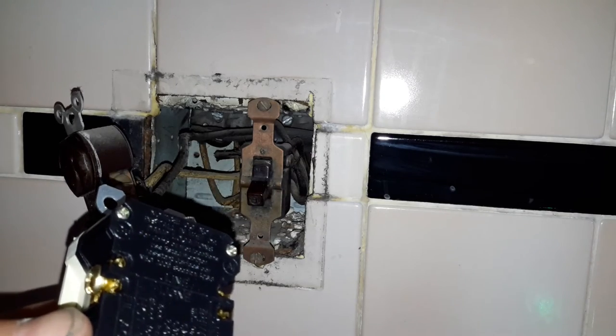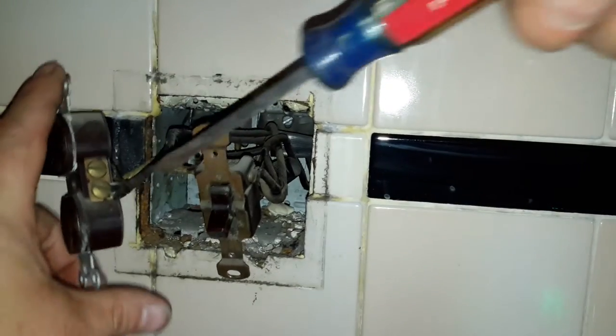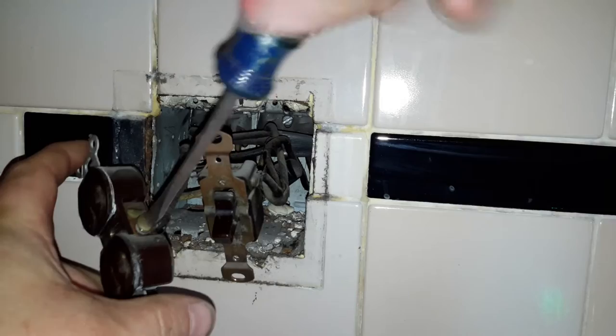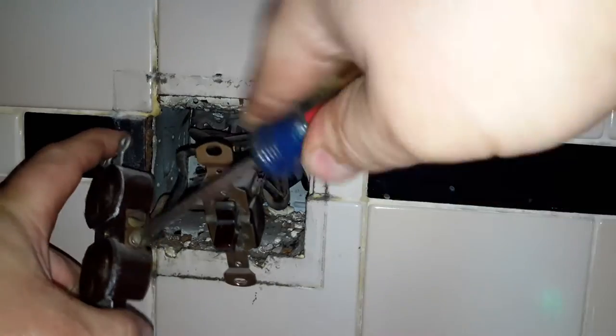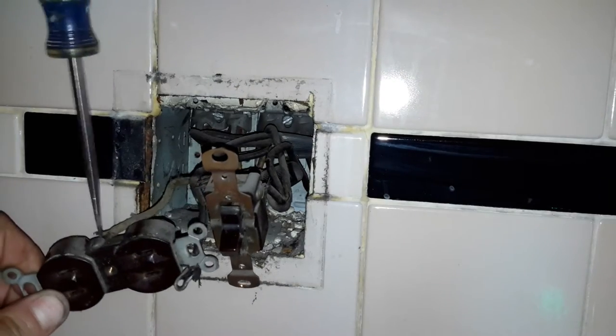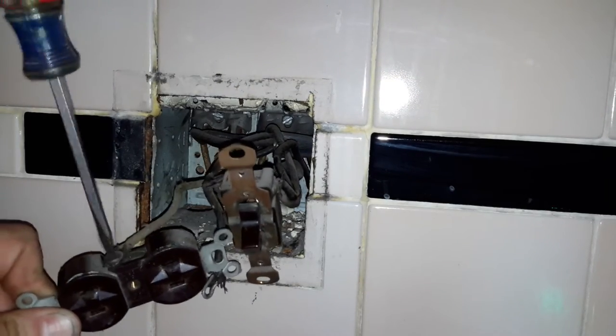Let's go ahead and replace it. This should be fairly straightforward. I also pulled my switch out.